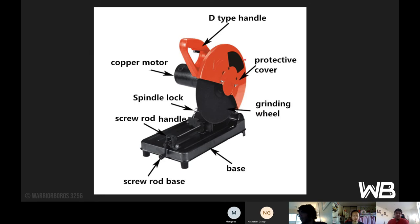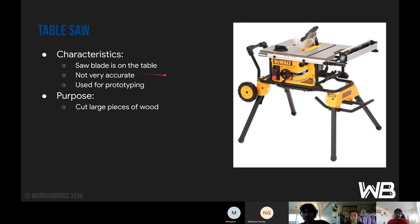Here are the labels of the chop saw: the D-type handle, the copper motor, the spindle lock, the screw handle, the screw rod base, the base, the grinding wheel, the protective cover, and there should be a vice. Next is the table saw. With this one it's just a saw blade on the table — there's no precision involved, which is why the only reason we use it is for prototyping. The purpose is to cut large pieces of wood. We started this year using wood for prototyping to save machining time, and we can use our new laser cutter to make the parts we need.